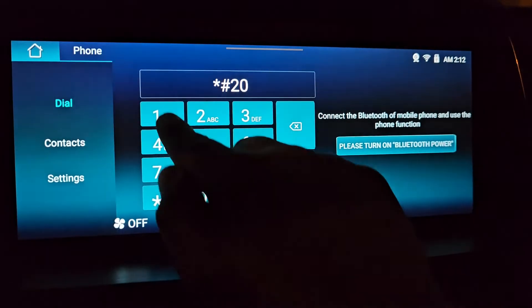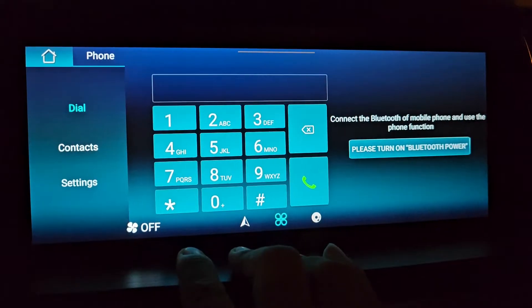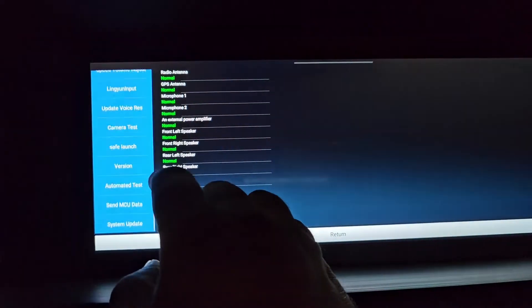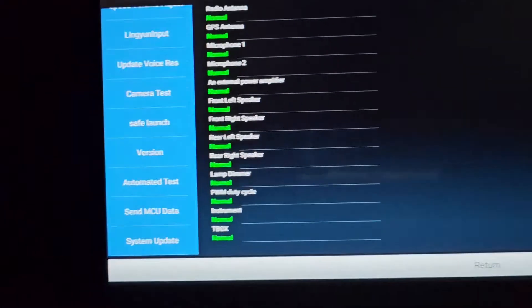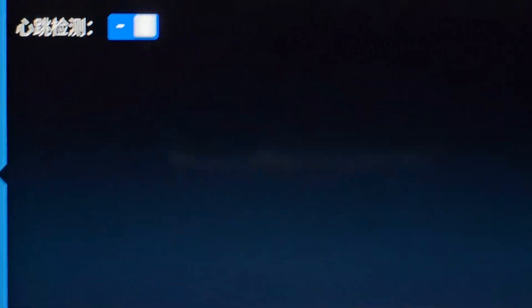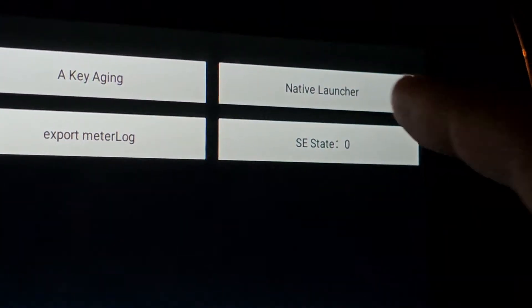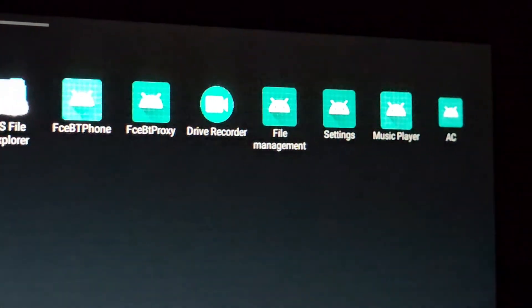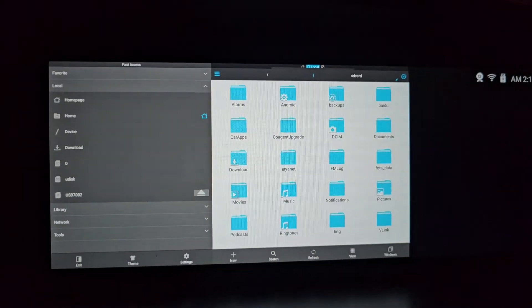For this you need to go to the phone menu and dial the code hash-2013-01-hash. This will open the core menu. Here you go to automatic test.